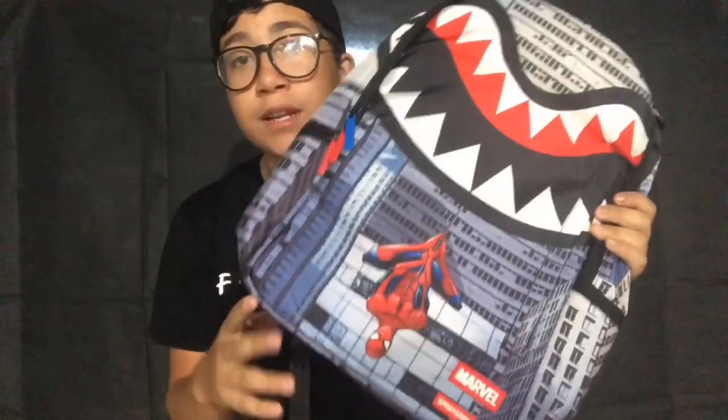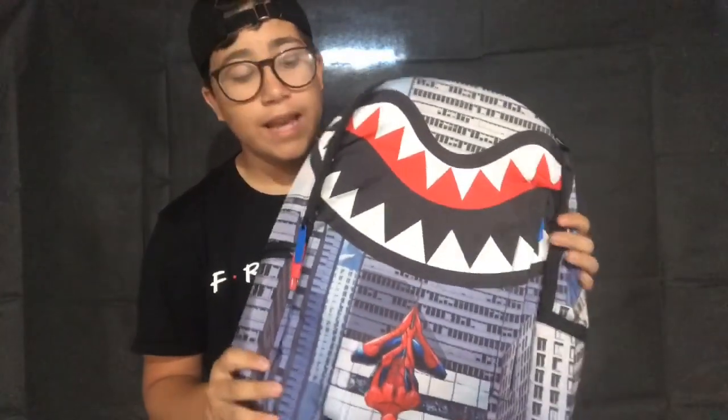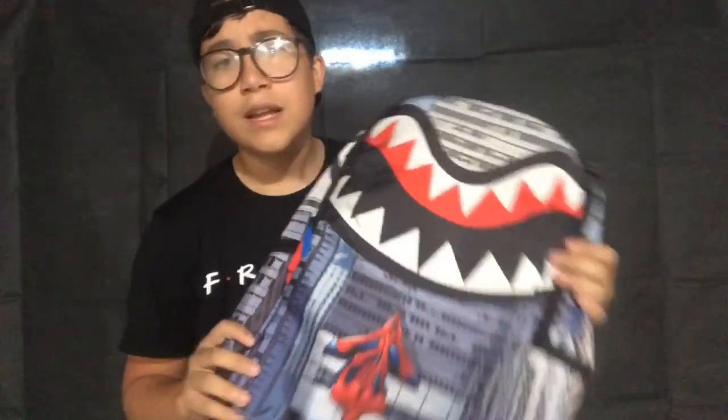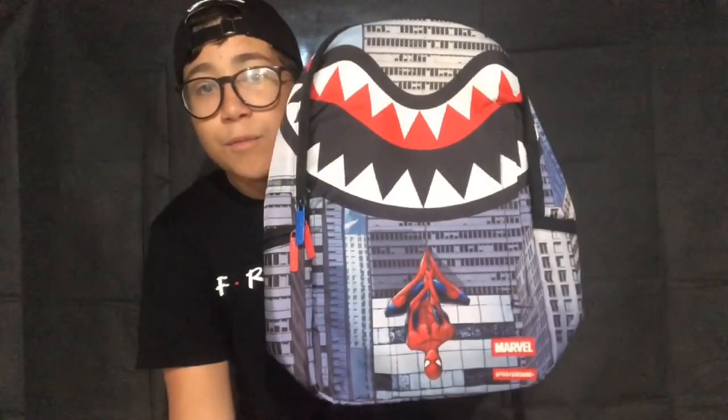Make sure you go check out Spray Ground — it's a really dope company and the bag came really fast, I think via USPS, in like four or five days, shipping from New York or somewhere. Look at the design once again — Spider-Man hanging off the shark. They also just did a Fortnite collab, but their first Fortnite bag already sold out.